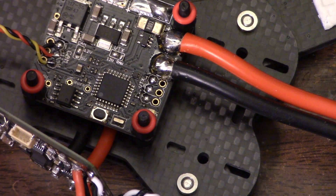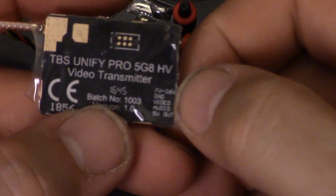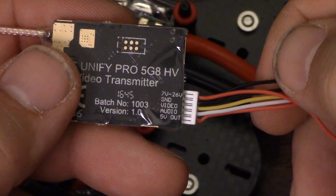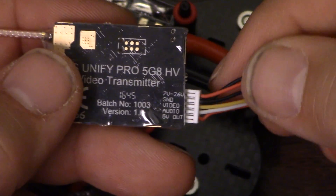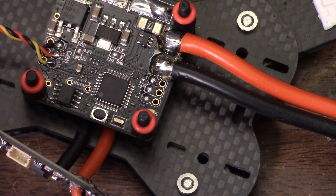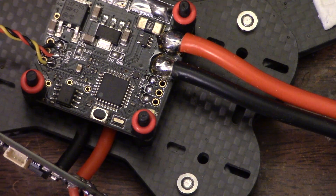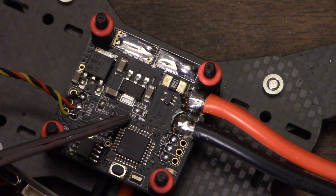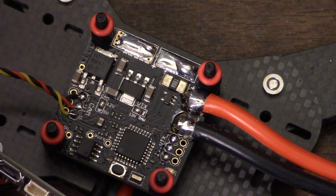It's got a five volt output for the camera, video and audio - which we're not going to use. And it can take VBAT directly. I think I'm going to give this VTX VBAT, so I'll need to modify the solder bridge on the RROSD. The solder bridge in question is labeled VTX and it says 12 volts or raw - we're going to change that to raw.